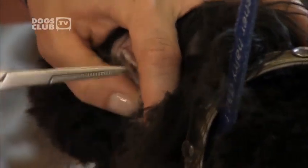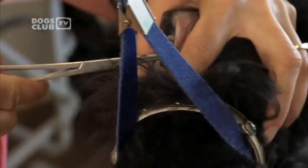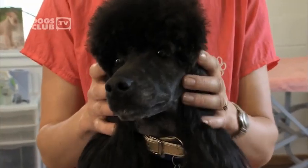People can do ear plucking or ear cleaning at home. Sometimes it's not a very pleasant experience for a dog, especially the ear plucking, and it would probably be better if done by a professional dog groomer or vet nurse. When we start at an early age with ear plucking, dogs can get used to it. It doesn't have to be stressful.